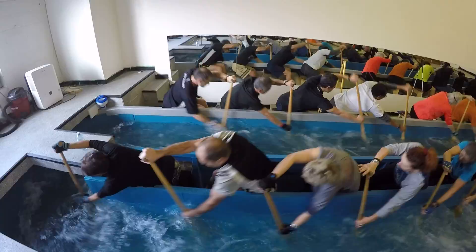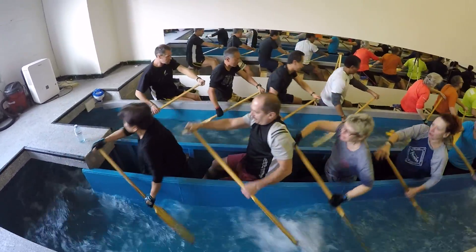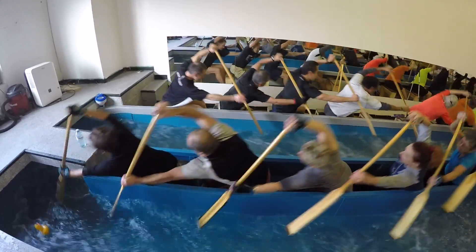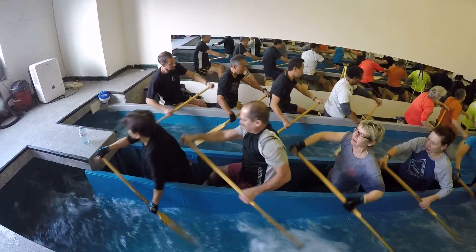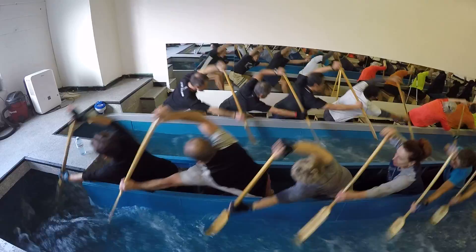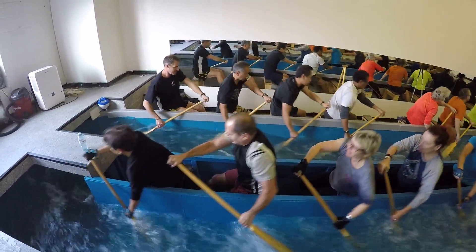Doug, stay a little bit more forward. When you finish, you're sitting straight up — stay forward. Don't come all the way back. Don't sit up straight. That's better. A little bit better anyway. You've got to come right back to your hip though.